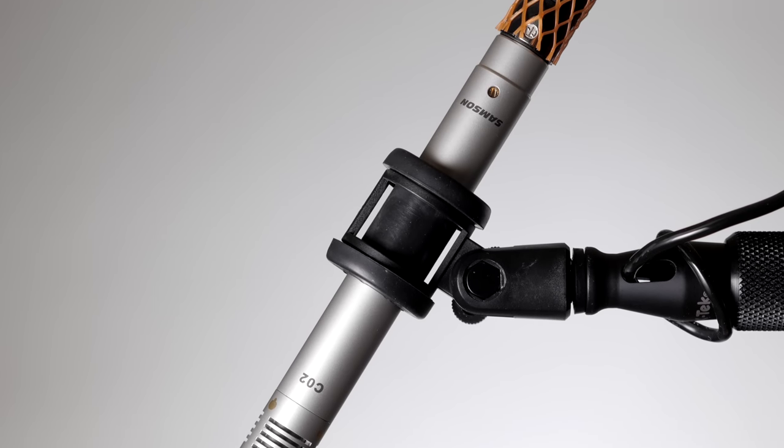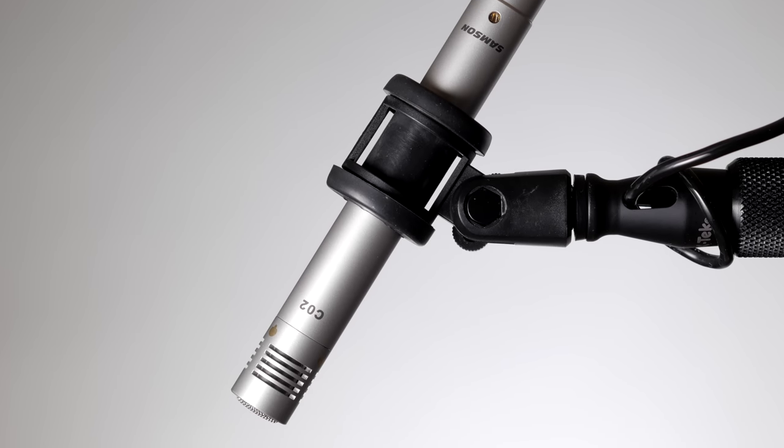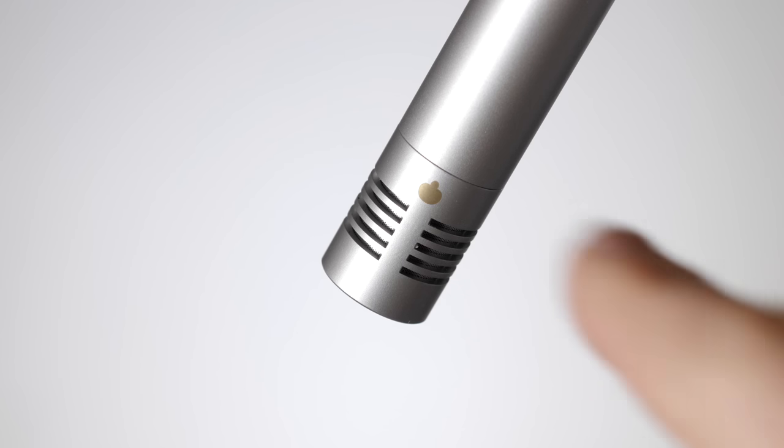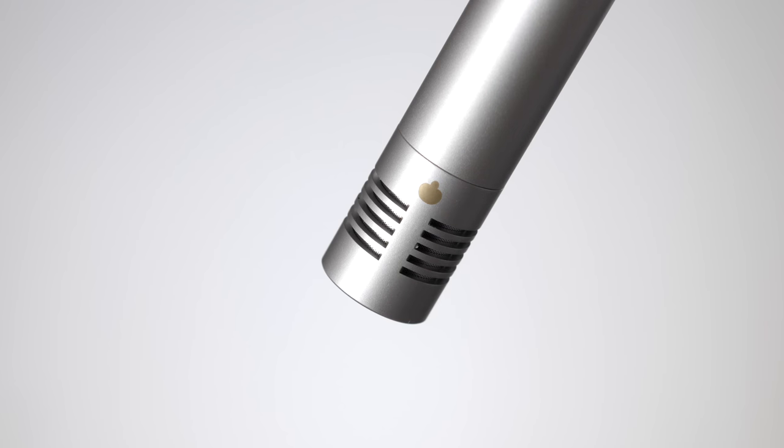The Samson CO2's pickup pattern classification is a bit ambiguous — the website says super cardioid, the included documentation said cardioid, and the symbol on the mic itself looks like a super cardioid pattern. The practical takeaway is that to my ear, it sounds a little bit more like a super cardioid than a typical cardioid. The pickup pattern is a little bit tighter on the front, and it seems to do pretty well for indoor dialogue.